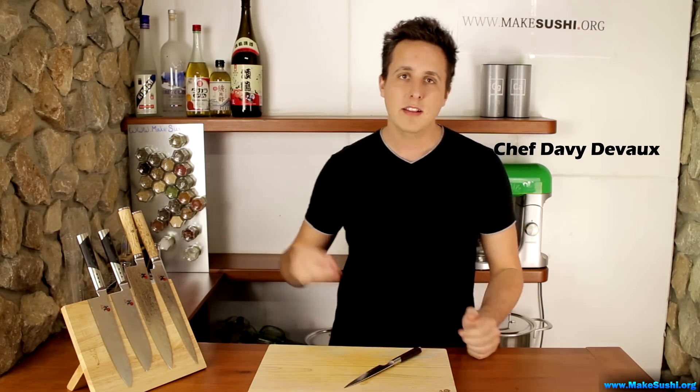Welcome back to another Sushi Video Recipe. I'm Chef DeVoe and today I'm going to show you guys how to make the Carrot Butterfly and the Cucumber Fan. I hope you guys enjoy this video, let's get straight into it.